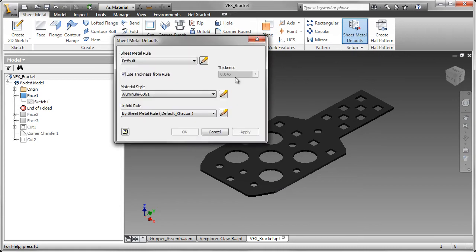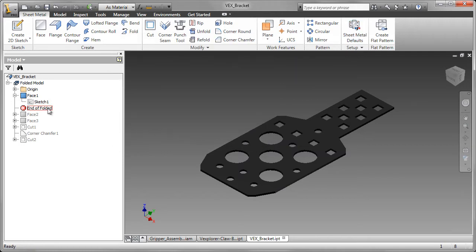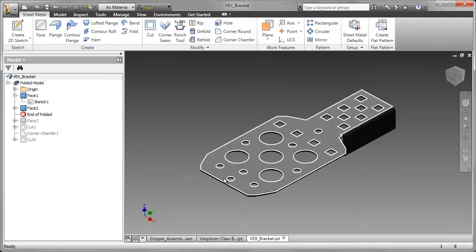Everything is driven by the sheet metal defaults. Here we see the thickness is 0.046. Always remember to set those up before you start.